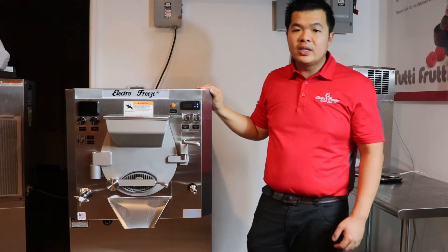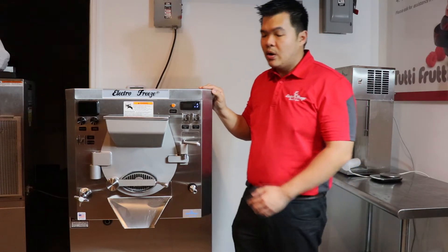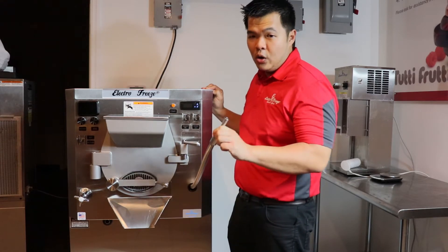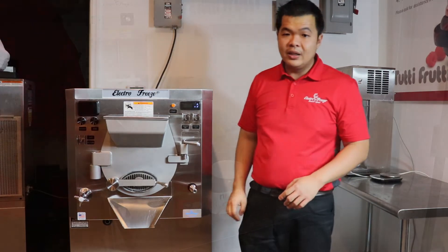So you can make gelato, Italian ice, hard ice cream, and frozen custard. Our batch freezer also features a built-in timer, a rinsing hose, an adjustable shelf, and safety features that make it employee friendly.